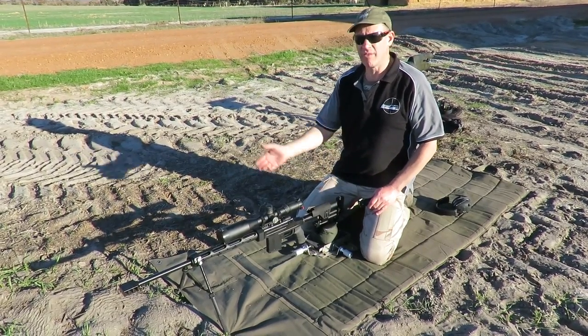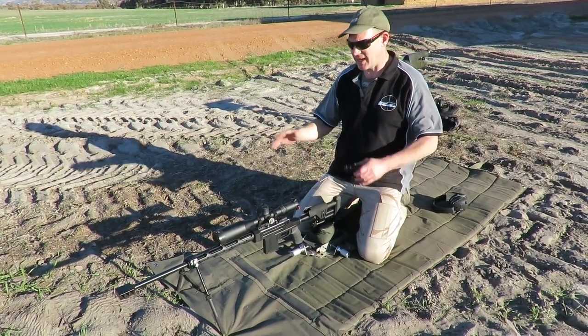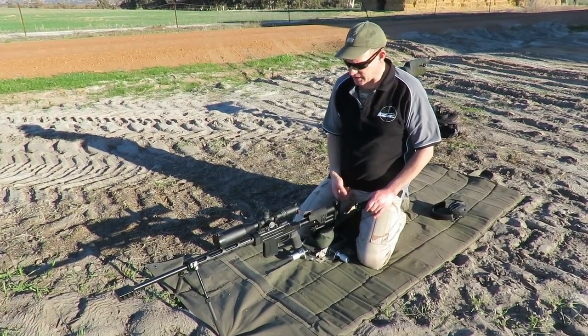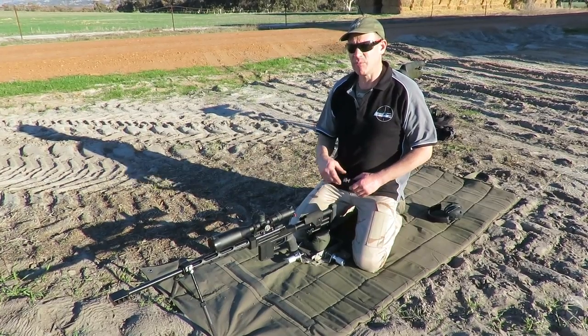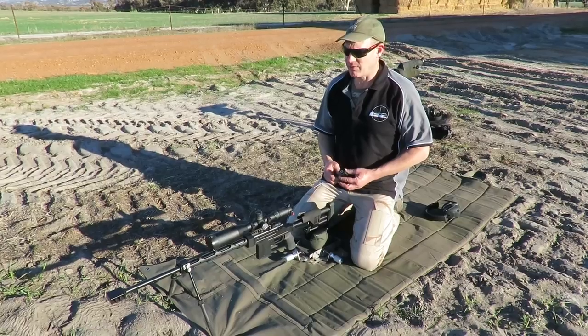But once you get further refined and get everything nicer, the less you've got pushing stuff around — the less force — which means the better set up your stock height is, where your butt pad pushes, the more rigid your chassis is, down to how straight your muzzle brake is and how straight it pushes back, is very relevant for you.